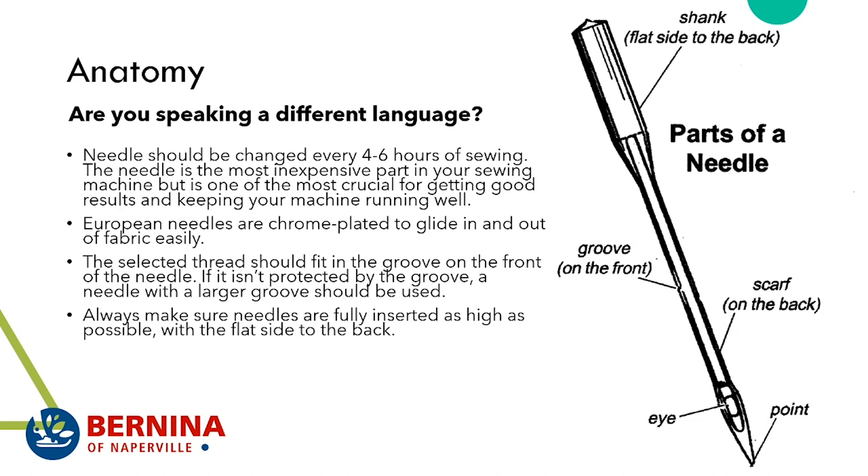European needles are chrome plated to glide in and out of fabric easily. Pro needles and Schmetz chrome needles are meant to last a little longer — you may get eight hours rather than six. The selected thread should fit in the groove on the front of the needle; if it doesn't, use a needle with a larger groove. Thicker thread, thicker needle, thicker material — keep these things in mind. Always make sure needles are fully inserted.